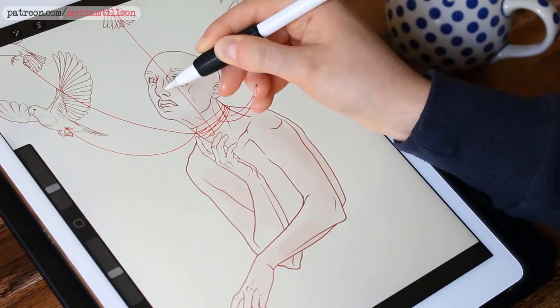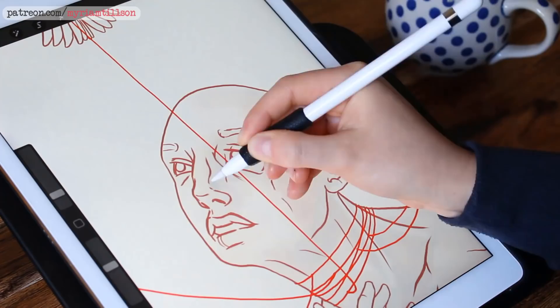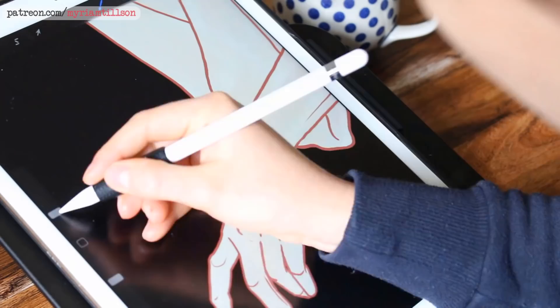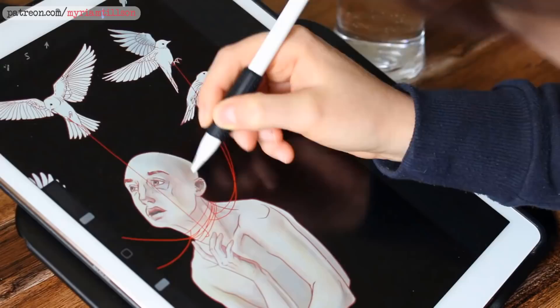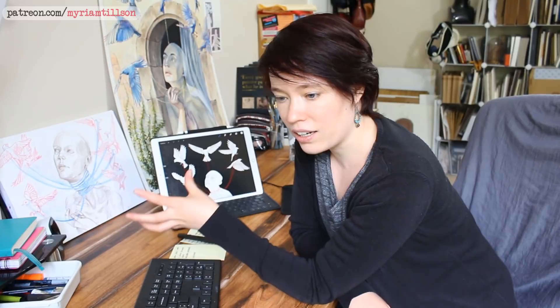Once I was done with the line work, it was time to start experimenting with color. That didn't work. Don't get me wrong, I really enjoyed the process of trying to color that sketch. I learned a lot just by doing that. But I like the simplicity of just the line art, you know? I like how minimalistic it looks.